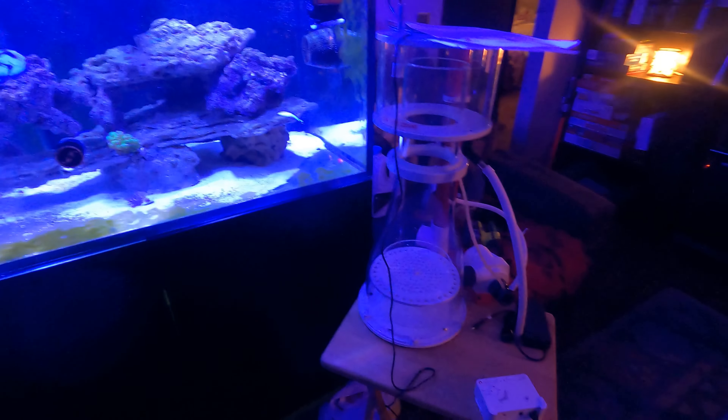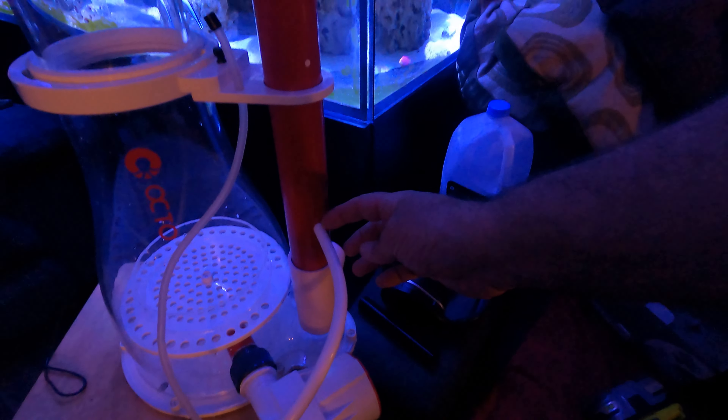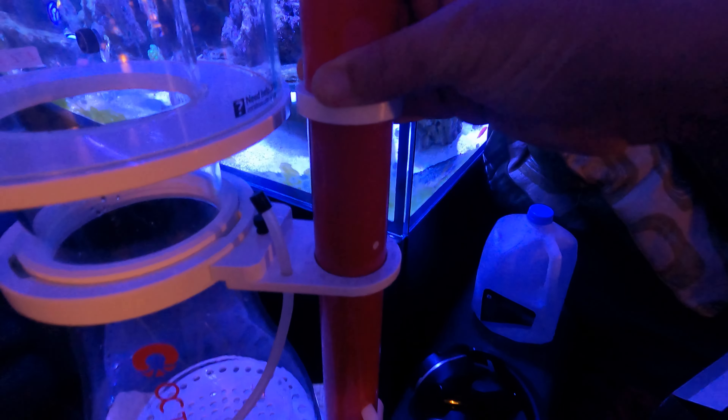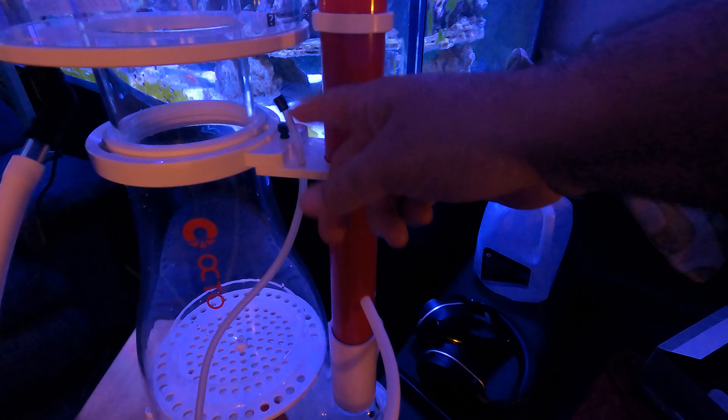So guys, the skimmer is finished - wasn't too hard. I actually rinsed it as well. I finally figured out that this piece goes inside the tube and connects to the silencer right up here. The silencer port is for ozone. And there's a sensor for the trip right up here - when the cup gets filled up, it shuts off the pump so it doesn't overflow like my old skimmer has been doing.